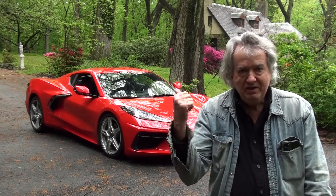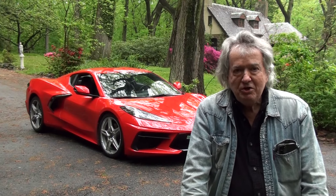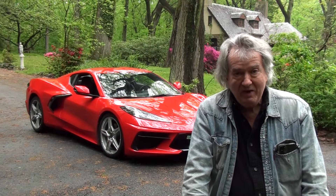Hi, I'm Will Rockwell. This is my 2020 C8 Corvette. Today I'm going to show you the correct way to take the top on and off and what will happen if you don't do it correctly.